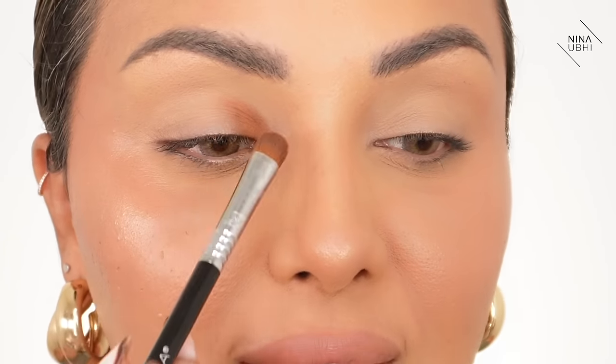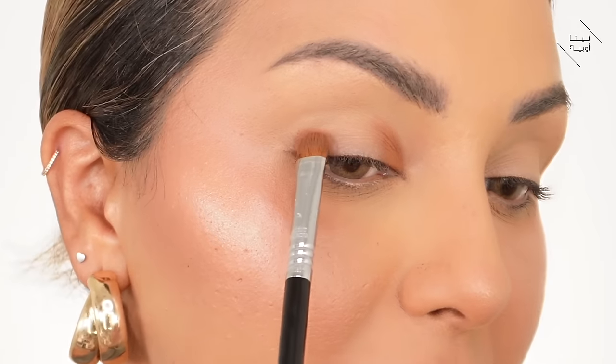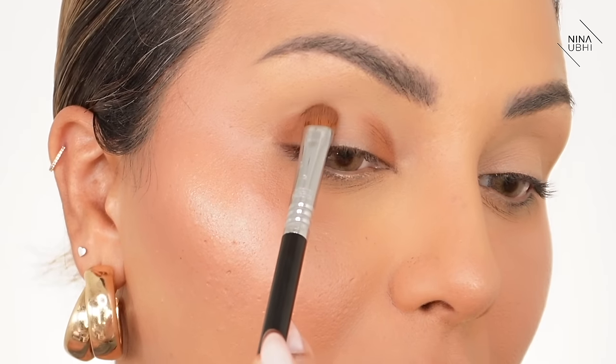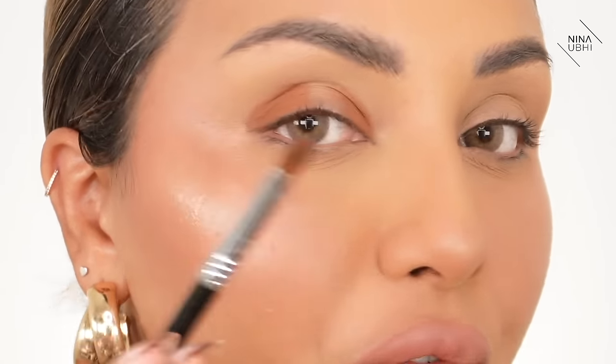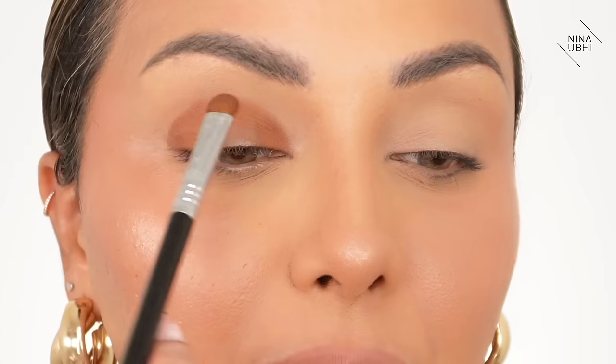I'm going to leave the center section for now. I start the same thing at the outer end of the lash line, going up into the socket but not above it. Can you see I'm just pressing — not moving? You've got to make sure you only press. If you start moving around you're trying to blend — forget about blending for now. We've got color on both sides like a semicircle without the middle. We connect the top section so it becomes a full semicircle in the socket.